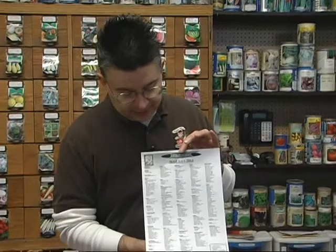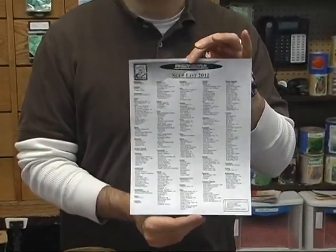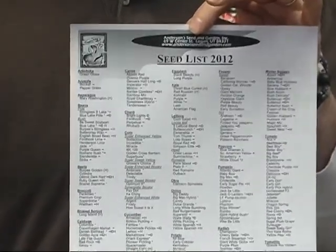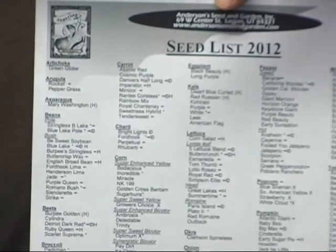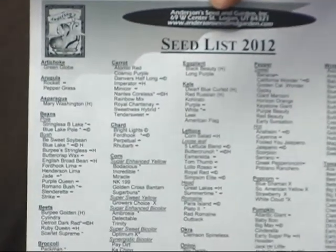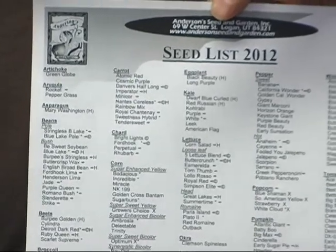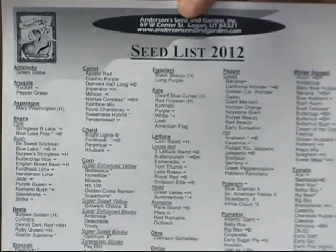Here at Anderson Seed and Garden we've got a lot of things you can plant. This is our seed list, which has all the different varieties of vegetables we carry. We have the same list on our webpage at andersonseedandgarden.com with color pictures and descriptions of all the varieties. We also have catalogs you can look at here in the store, and we'll give you the best recommendations for whatever you're looking to plant.